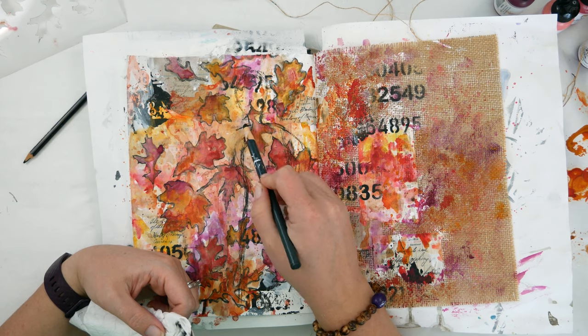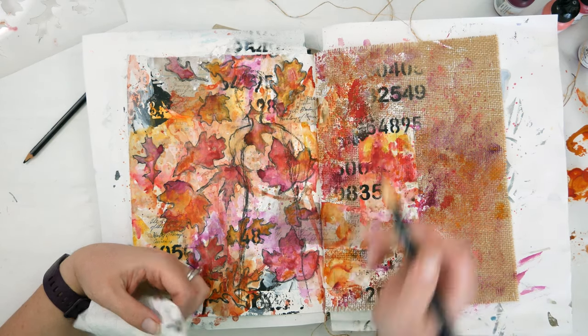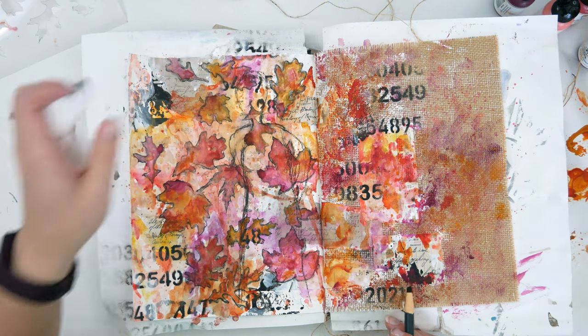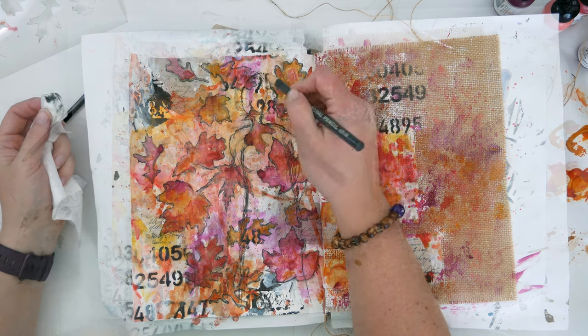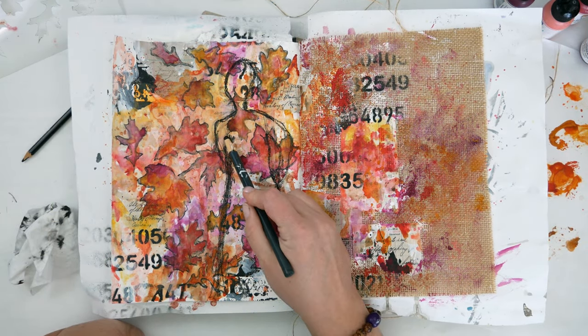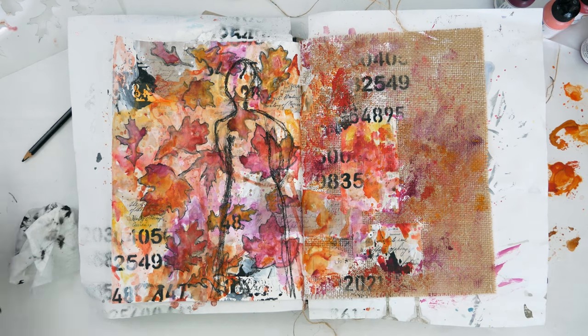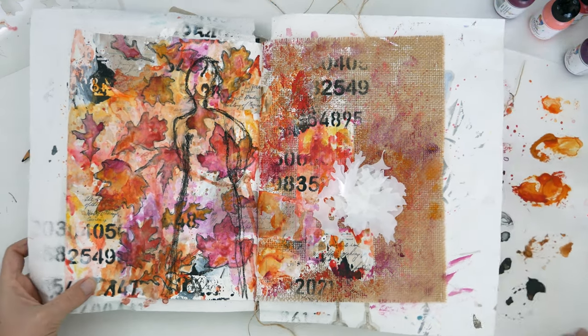I needed a lot of wiping here to get her into the shape I wanted. I just had some patience and worked on trying to get her to look like I pictured in my brain. It took a little bit and it still wasn't there, so I let her rest a minute and started to work back on that right side.